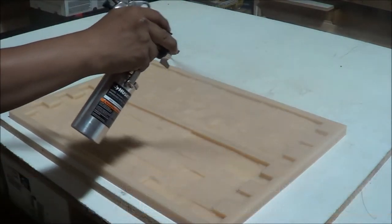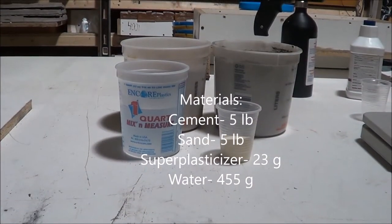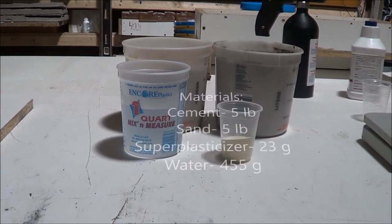We'll use the Globemarble VS-201 Rubber Mold, 5 lbs of Portland Cement, 5 lbs of Sand, 23 grams of Super Plasticizer, and 455 grams of water.